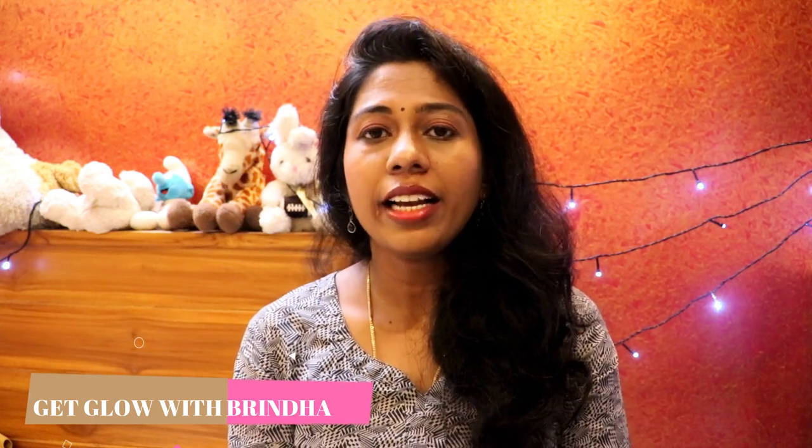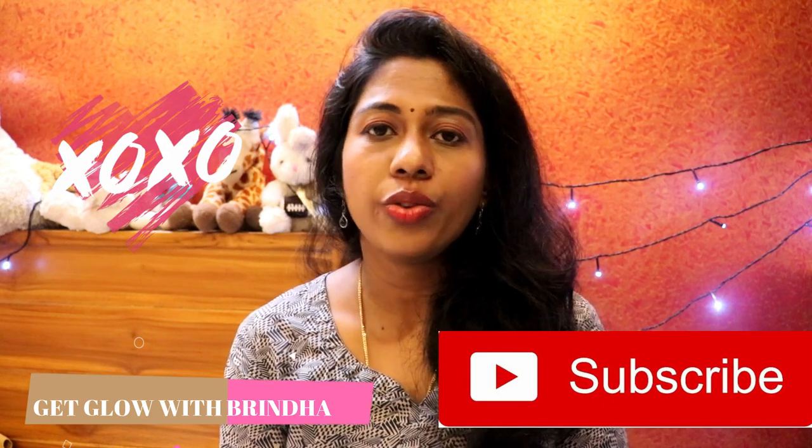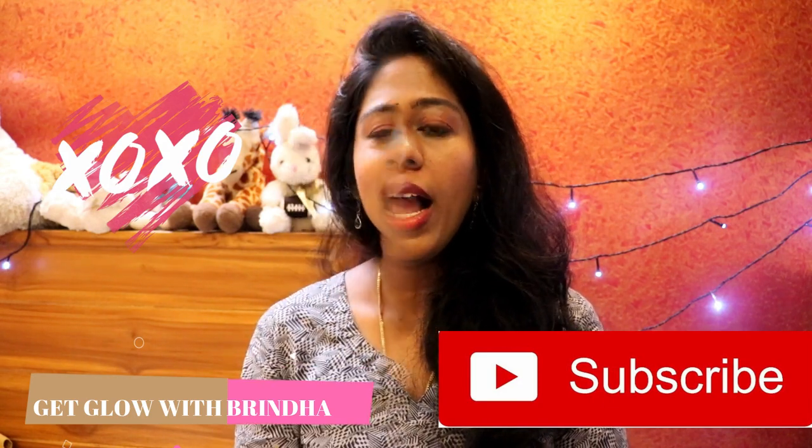If you found this video useful, please hit the like button below. If you're watching for the first time, please subscribe. Feel free to write any comments in the comment section below. We'll see you in the next video — take care and bye bye!